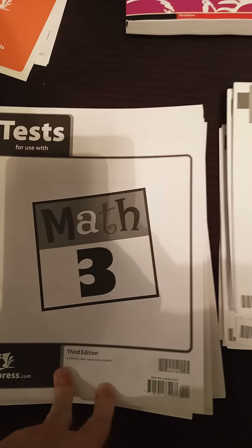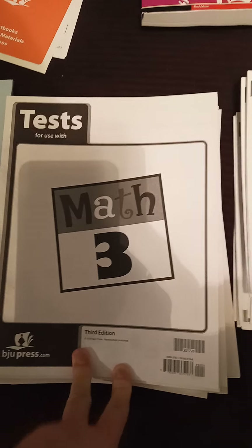These are all the test packets for all of the subjects, and then this is the answer key for me to check what they do.